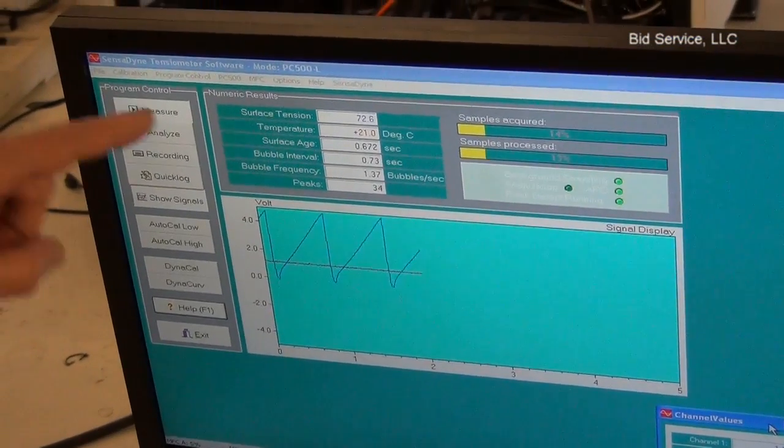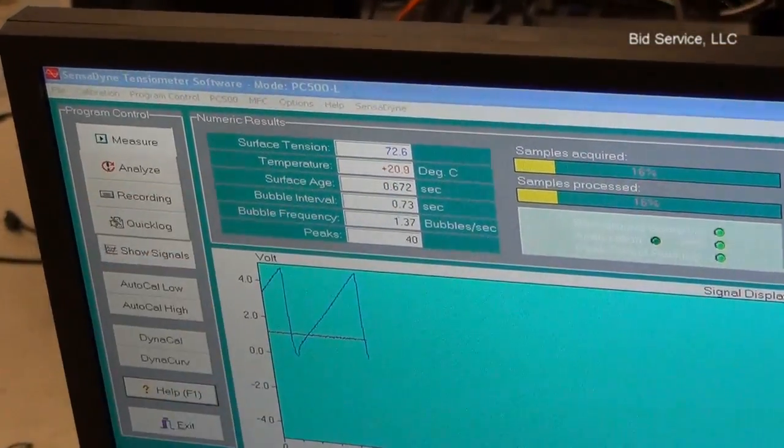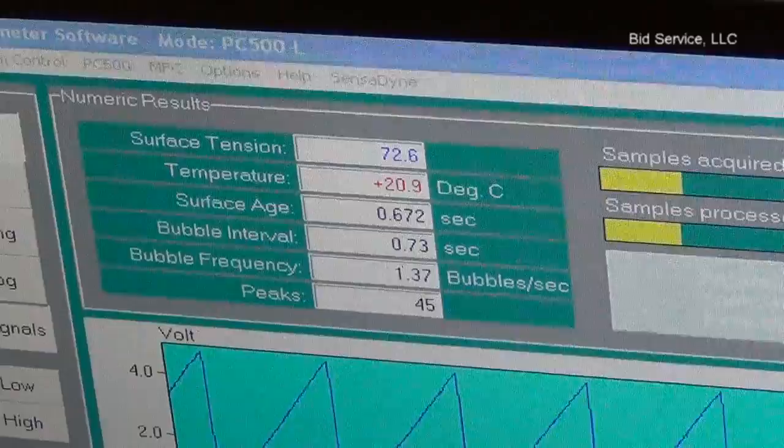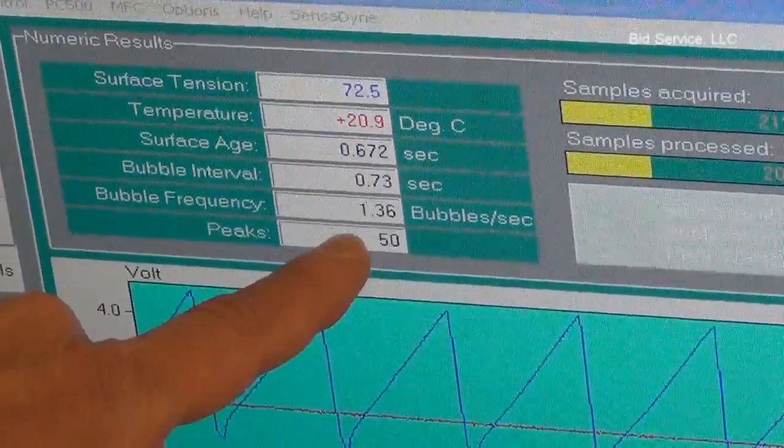What it's reading here is the surface tension of 72.7 for water, which is the standard. And here you can also see the bubble frequency set at 1.36.